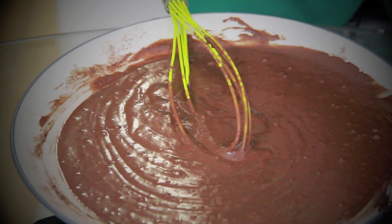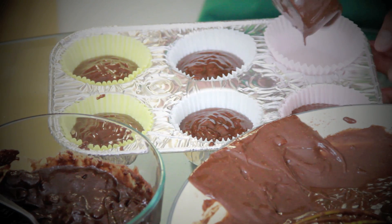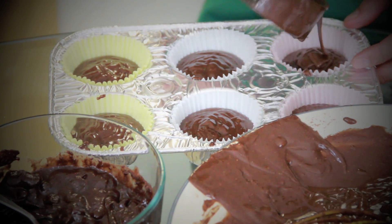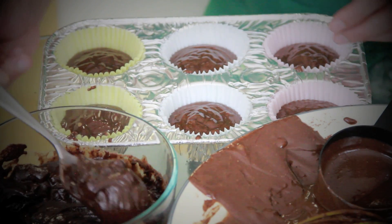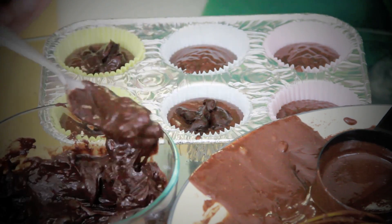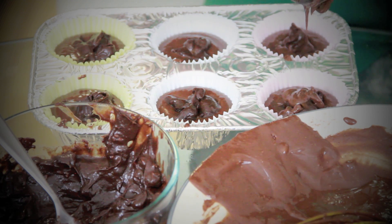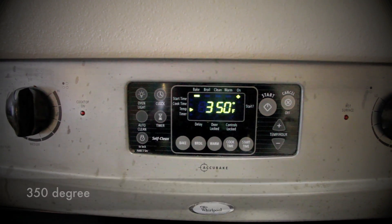After that, pour the cake mix batter into the molder with a cupcake wrapper on it, filling up to a little bit over halfway. Then pour or swirl a spoonful of the chocolate topping we made earlier — this will be the surprise chocolate overload goodness inside the cupcake. With the oven set to 350 degrees, bake the cupcakes for 27 minutes.